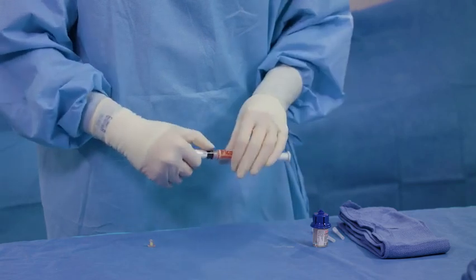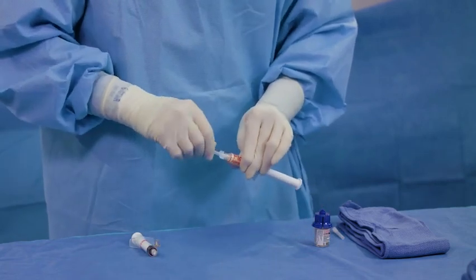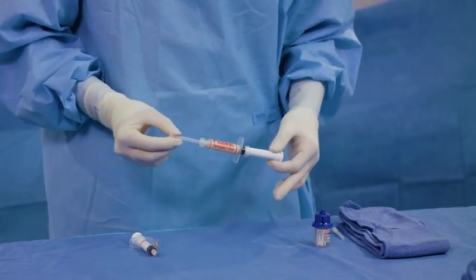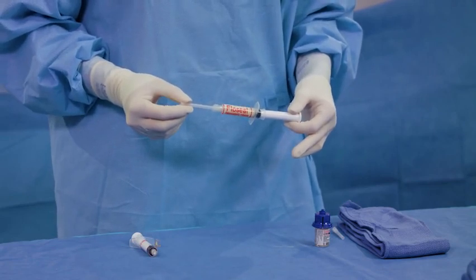FlowSeal Matrix may be extruded directly from the syringe. If desired, connect an applicator tip to the FlowSeal Matrix syringe. Allow 30 seconds after preparation before FlowSeal Matrix is applied to ensure optimal product consistency. FlowSeal Matrix may be used up to 8 hours after mixing with the thrombin solution.